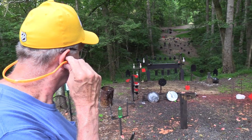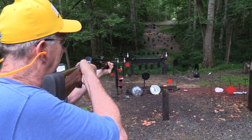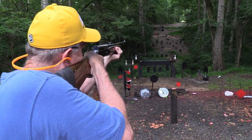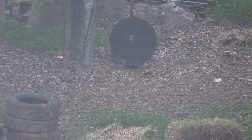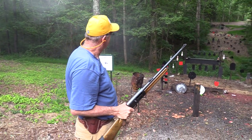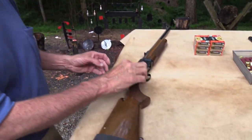Let's go across the hill and put all five of these on the gong. I can see it rocking. Looks like I almost made a face on it — not intentionally, that's for sure.